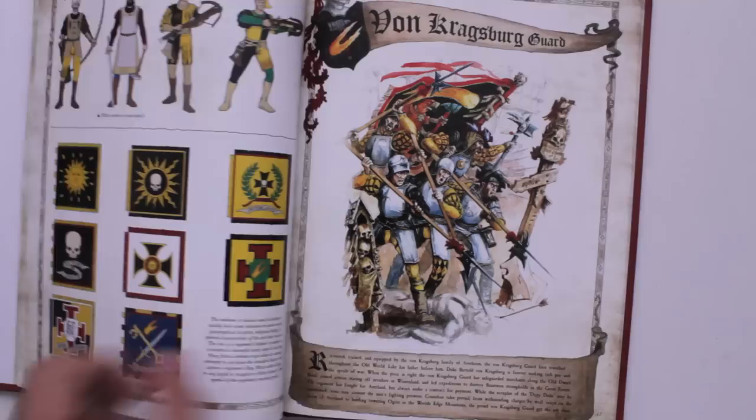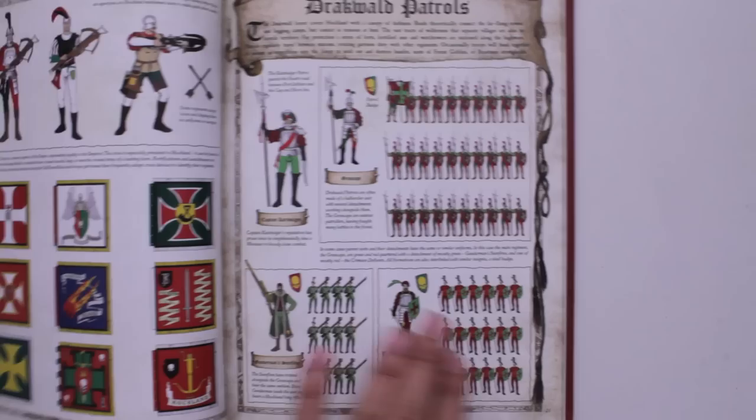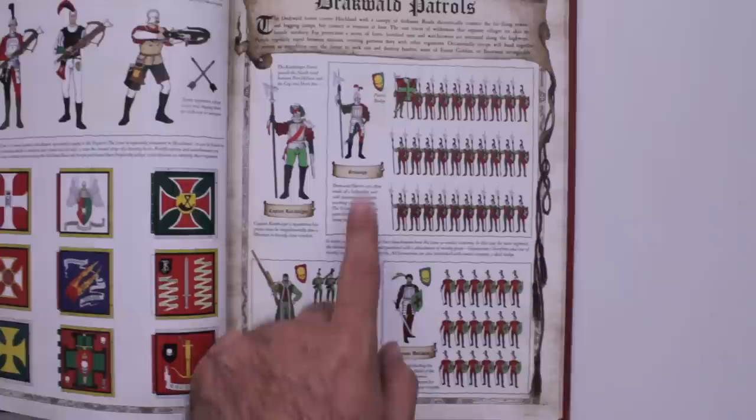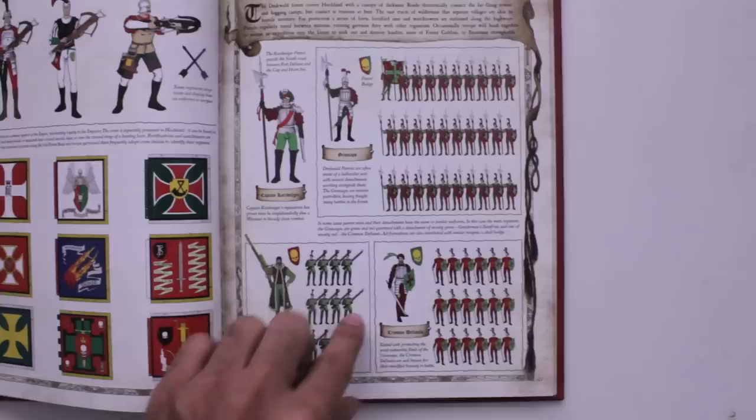It just goes through each of the regions and provinces and gives you an idea of different things. It also breaks down, like, if you're doing a regiment with two detachments, here's a fluffy way you could do it — make it like the Drakwald patrol that patrols the Drakwald forest. Then it gives you some fluff for each part, so you're not just building guys and putting them on the board. You can say these are the handgunners that support the main group of the halberdiers, and this is their fluff and the background of the guy in charge.